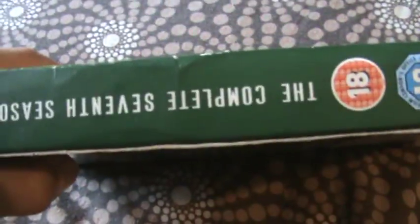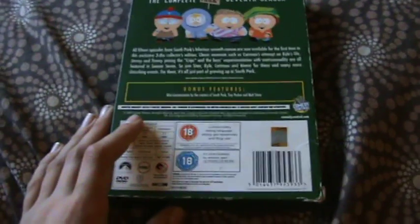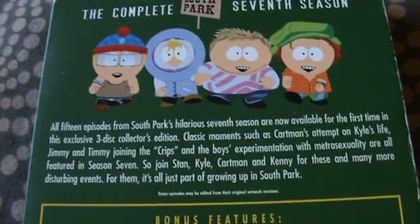What I don't get about this is it's like all weird from the side — it's a bit messed up. But yeah, 18, Comedy Central, Paramount DVD, South Park. So there's the back.